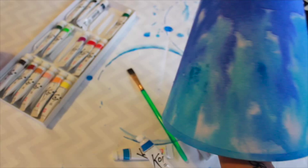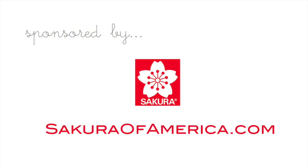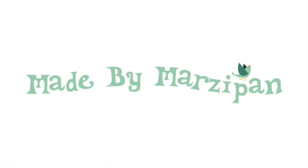For more information about Koi tube watercolors, visit sakuraofamerica.com. For hundreds more crafting tutorials, visit my website, madebymarzipan.com.